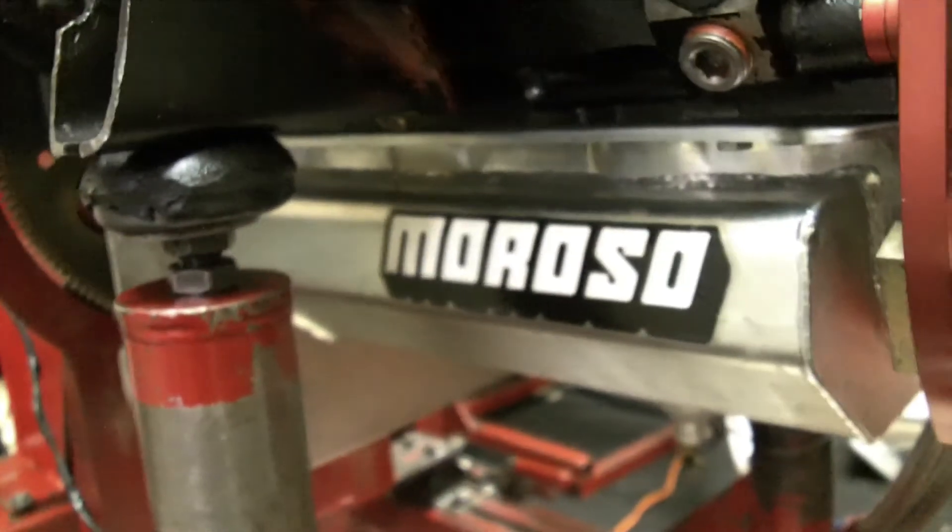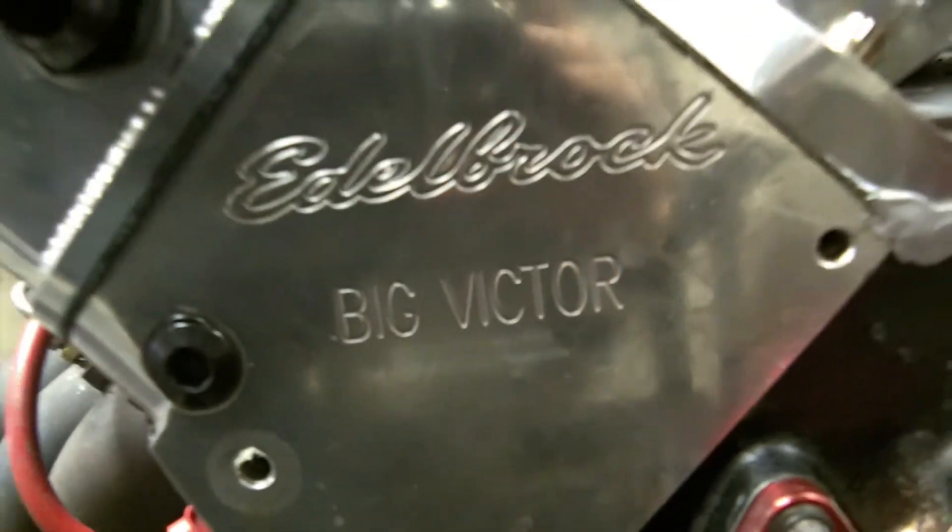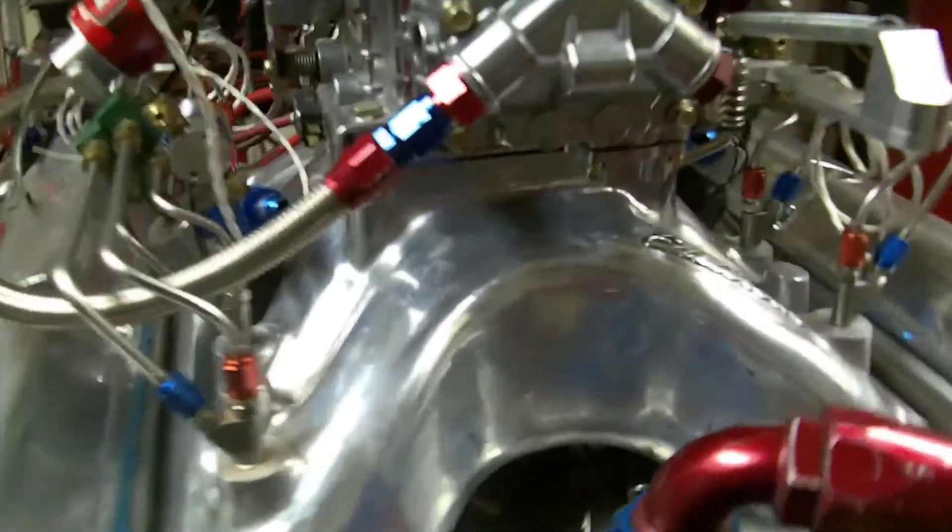My 18-degree Quick 16 or Quick 8 pistons don't have that. It's got a Moroso pan — the 210-97, I think. But it's got the Edelbrock Victor heads, as you can see — 18-degree, fully CNC ported.